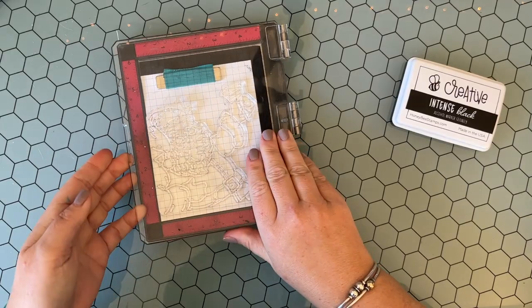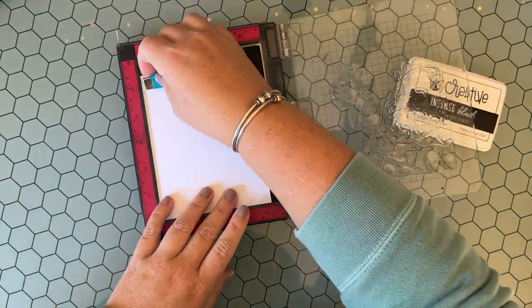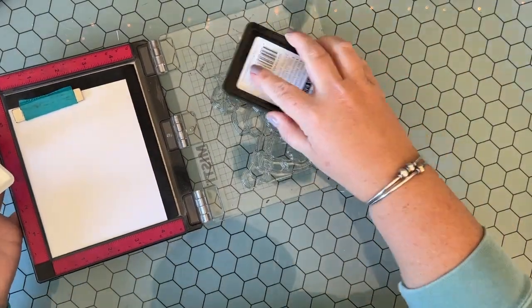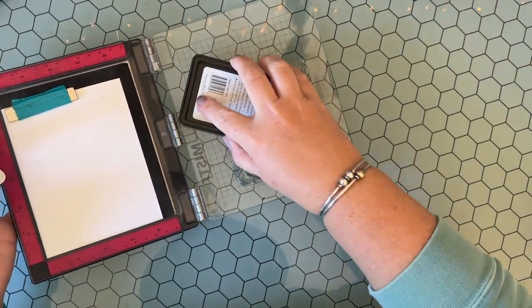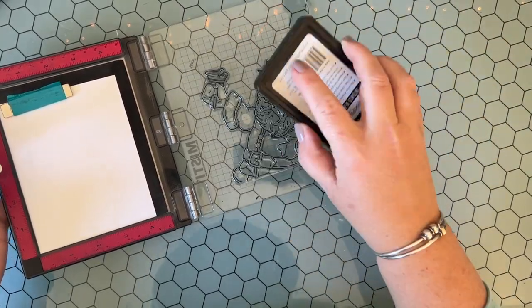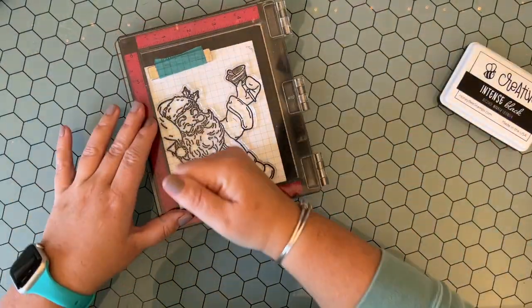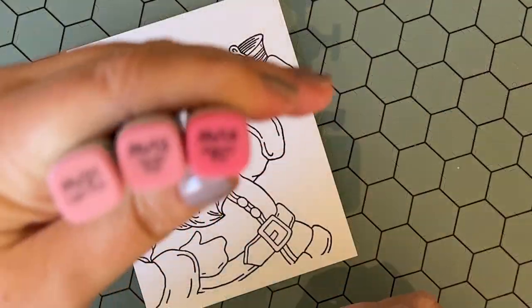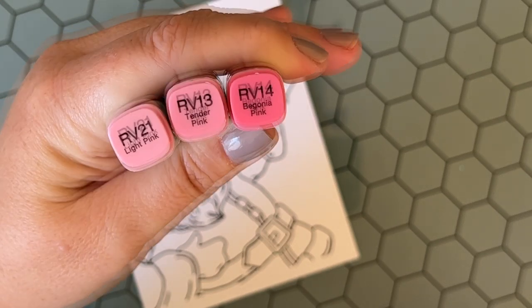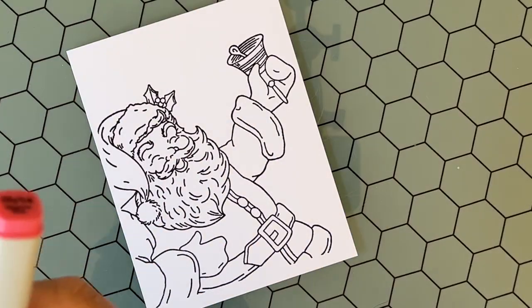I'm gonna be using the new Saint Nick stamp set. I love a good Santa Claus — I think they are so fun. I love to see the different personalities and characteristics from different stamps of Santa Claus, and so I just had to use this stamp set. So I inked it up and stamped it in the Inktense black ink pad.